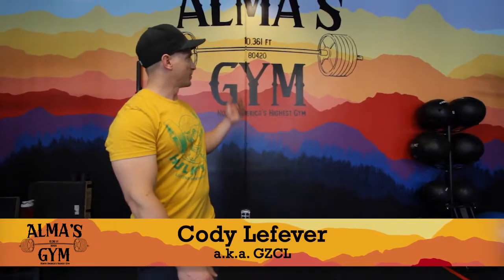Hey, what's happening everyone — Cody Lefebvre here, coming to you from Alma's Gym, the highest gym in North America. This is my new spot where I'm training myself and training others. We're all getting strong here at high elevation — lots of free weights. Please come and stop by if you are in Colorado, or if you just want to have the experience and buy the t-shirt to say that you lifted at North America's highest gym.